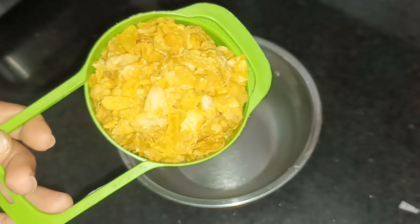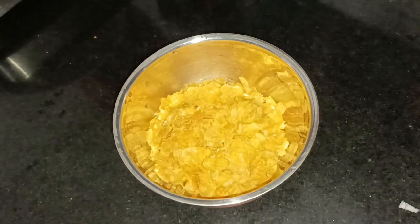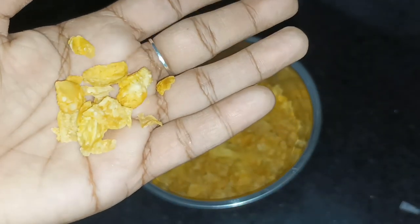It's a good snack. Let's add 1 cup of cornflakes. It's a good cornflakes with a good flavor.